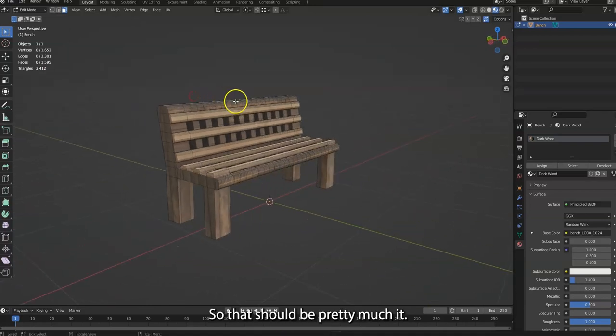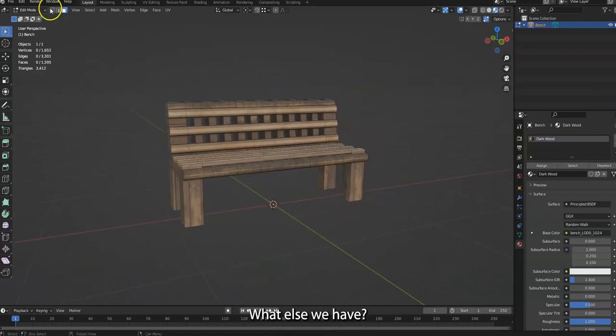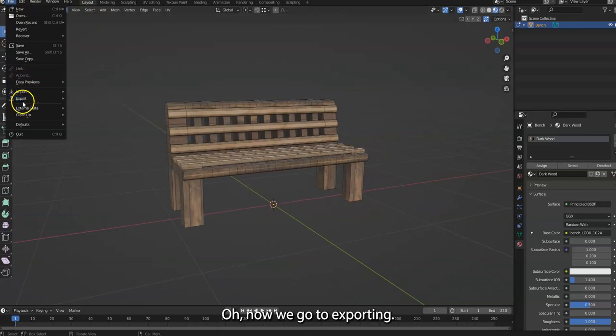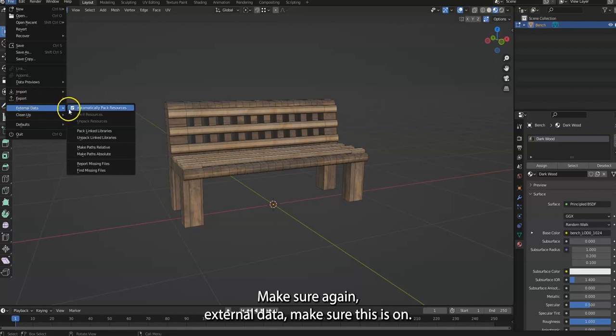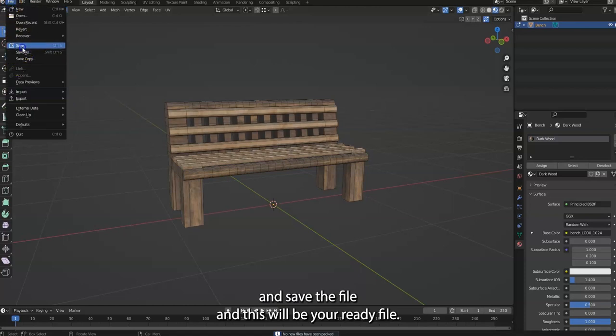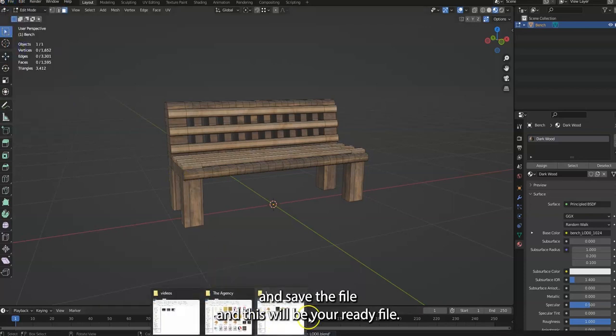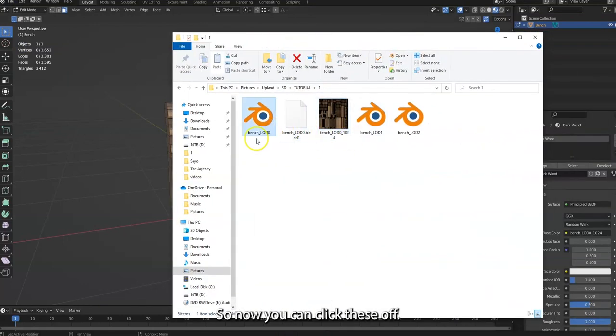Now we go to exporting. Make sure External Data is on — you need to have this on — then save the file. This will be your ready file.